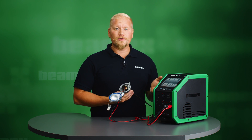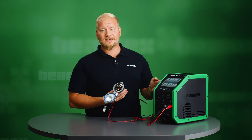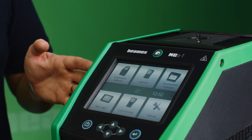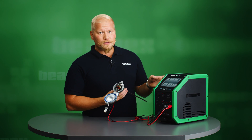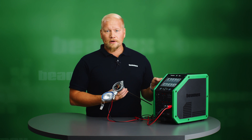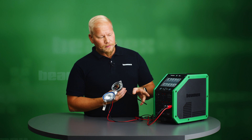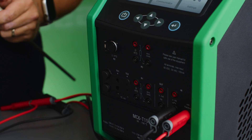For my heat source I will be using the Beamex MC6T. This is a multifunction calibrator and field communicator. For my input signal I will be using the internal reference sensor, and for my output digital measurement I will be using the built-in HART communicator.